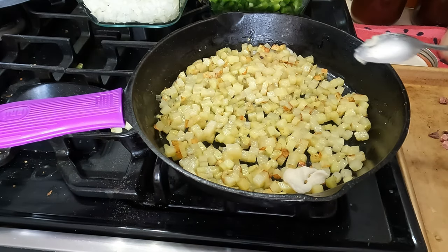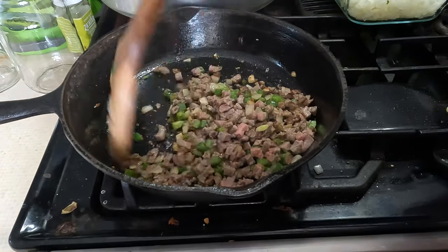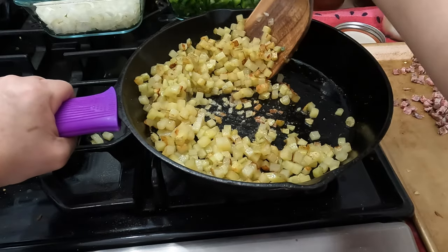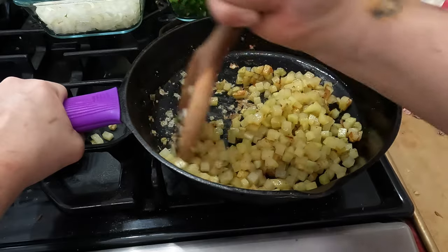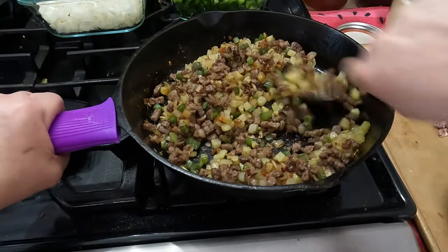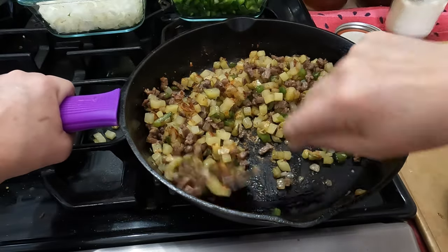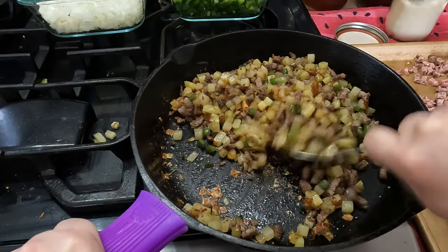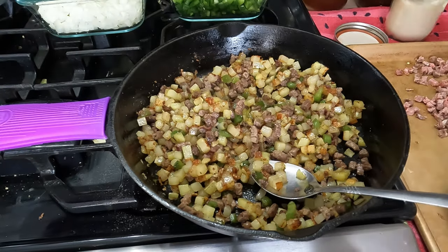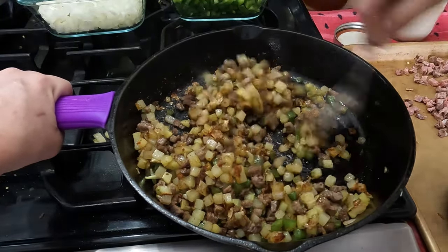Put a little more bacon grease in there just to help with the sticking. Going to hit this with a little bit of salt for the meat. I'm going to add the tri-tip roast and the peppers and onions together. Just look how professional that looks having everything exactly the same size — that's uniform. I'm going to hit this with a shot of Worcestershire sauce to add a little caramelized flavor to everything.